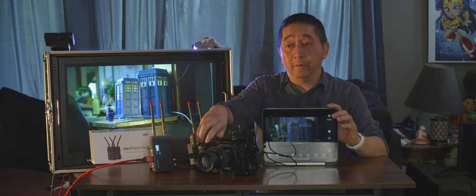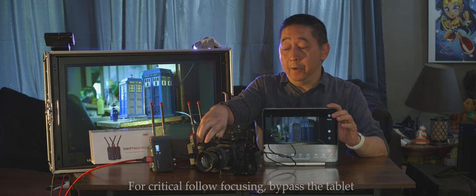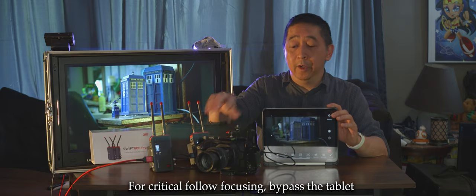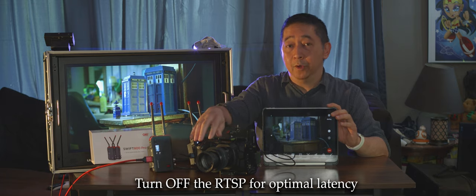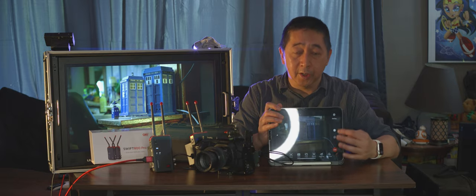Obviously, if you are going to do critical follow focus tracking, bypass the tablet and turn on RTSP so the receiver gets priority. There are many other features in the tablet app software — one is the live button at the bottom, which lets you connect directly to Facebook and YouTube.